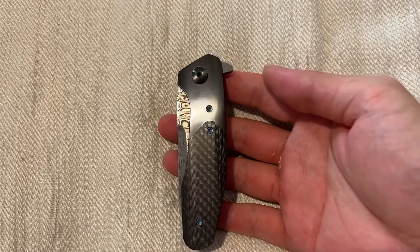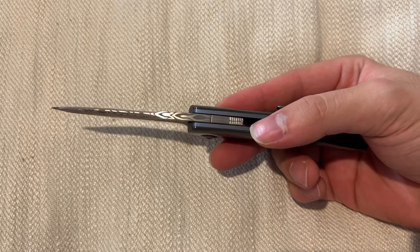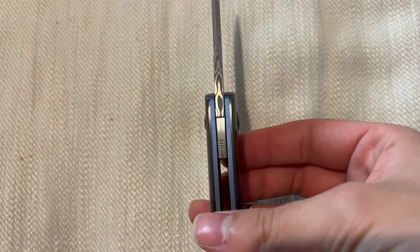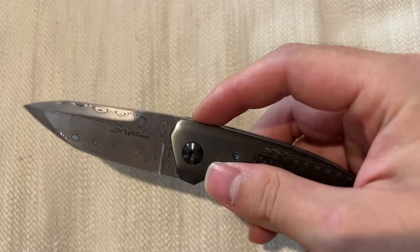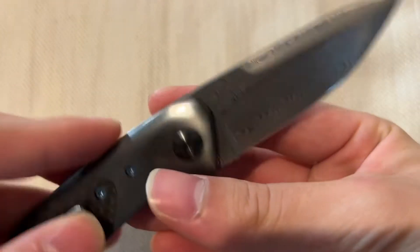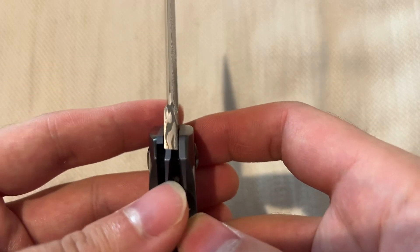So why do I say it's an earlier piece? Number one, I think the blade stock is thicker than any Lee Williams I've seen — he usually uses thinner blade stocks these days. That might just be coincidence, or maybe the person who ordered it wanted a thicker blade stock. It does feel different — a larger, thicker blade makes this one more of a tank. Usually his knives are very thin and slicey. Check out the grind plunge right here — very well done.